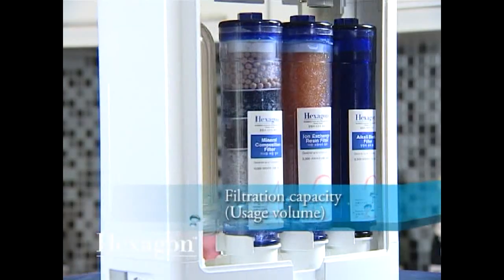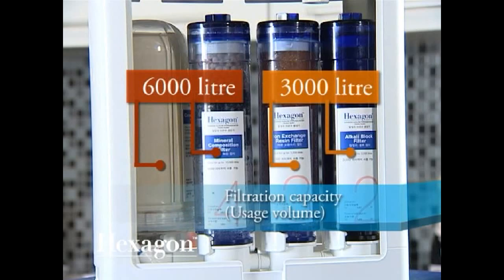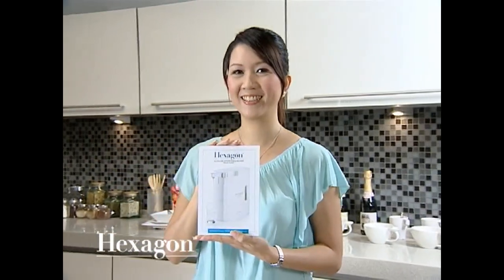All filters in the unit need to be periodically replaced to ensure that you continue to enjoy optimum water quality. For more information, please refer to the user manual.